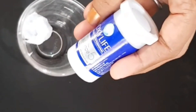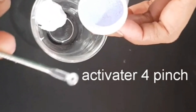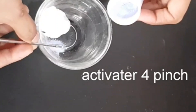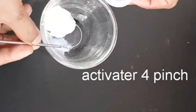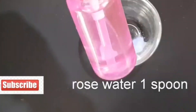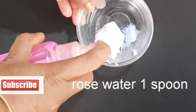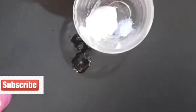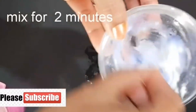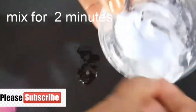You will bleach the skin. Use 2 spoons of bleach cream and 4 pinches of activator. There will be no side effect. Note that rose water is used — use 1 spoon. This is to prevent dryness for your skin.